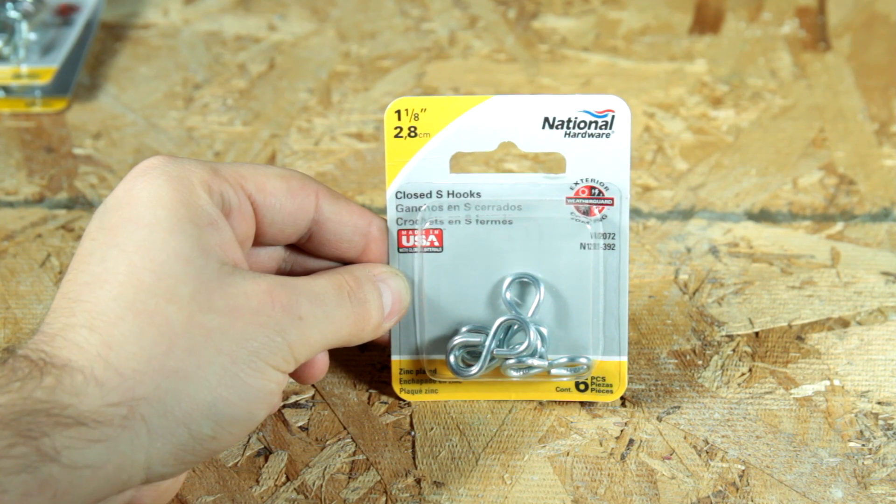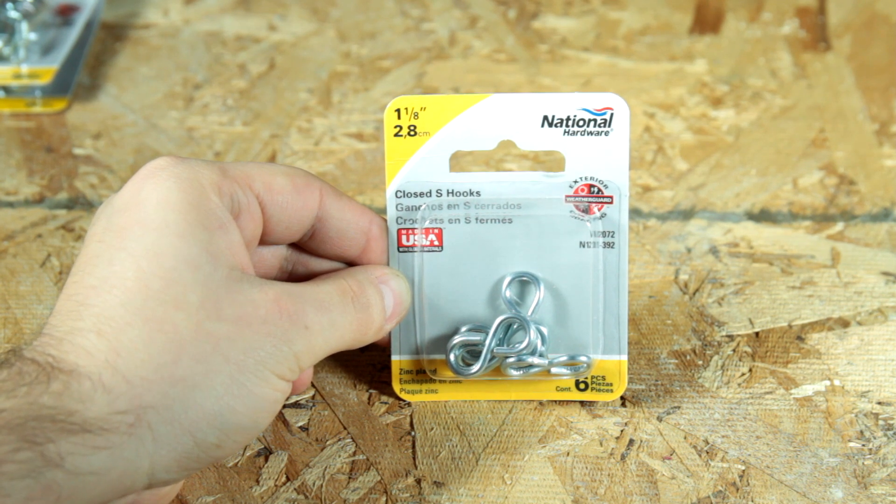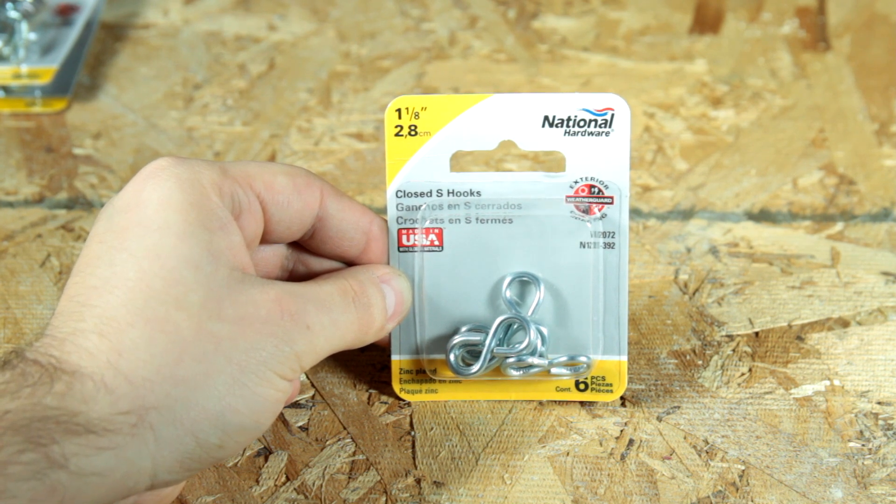These are the S-hooks that the chain will link around after I loop them through the eye hooks. I had to purchase closed S-hooks because the hardware store was out of open ones. This package of six only cost about a dollar fifty. I'll just use some pliers and bend them out and then bend them back in to close them back up.